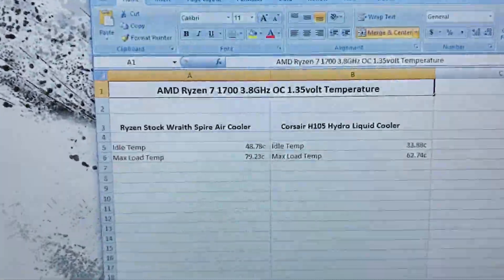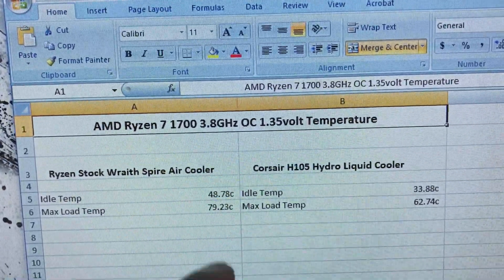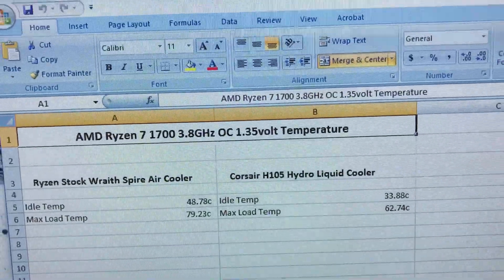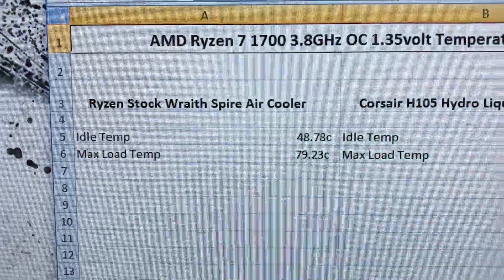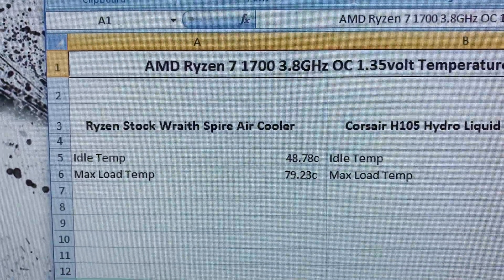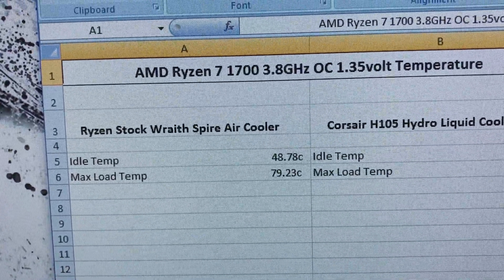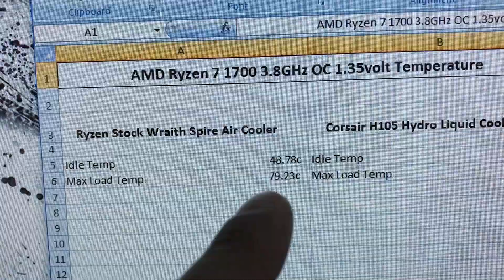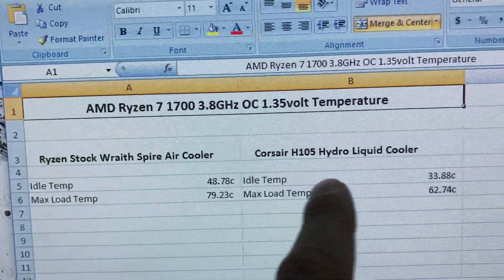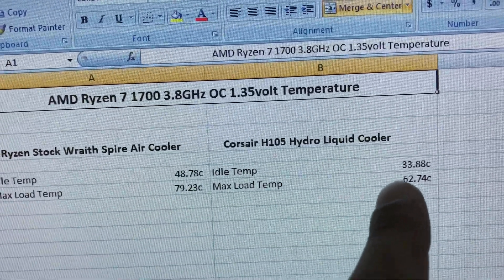Let's look at the temperatures. I have my Excel spreadsheet open. The AMD Ryzen 7 1700 is overclocked to 3.8 GHz at 1.35 volts. With the stock Wraith Spire air cooler, the idle temperature was around 40.78°C and the max load temperature was around 79.23°C.